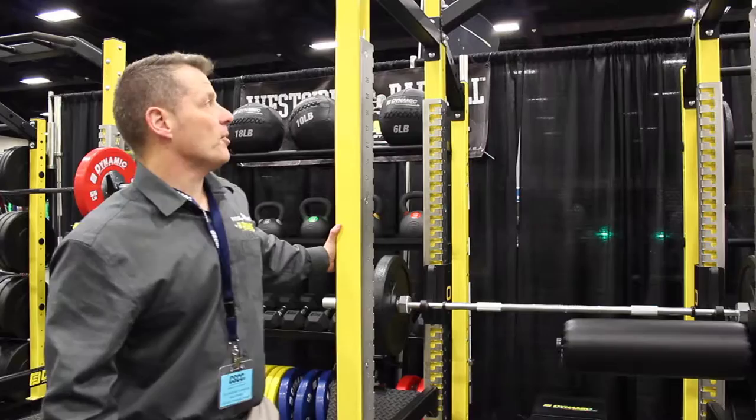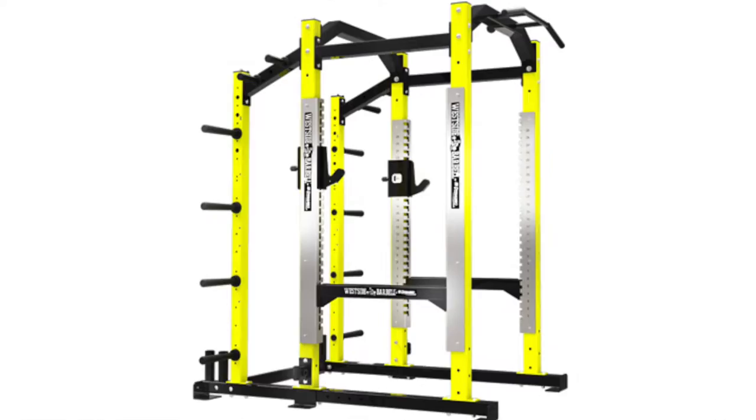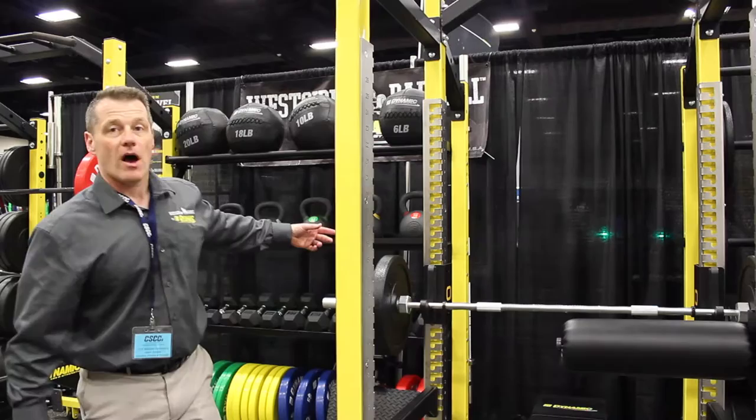We're standing in front of our Ultra Pro Power Rack — our Westside Barbo by Dynamic Fitness and Strength Ultra Power Rack, one of our newest products. This particular unit has 4x3 inch, 7 gauge uprights, which protect the paint and allow for smaller incremental adjustments.